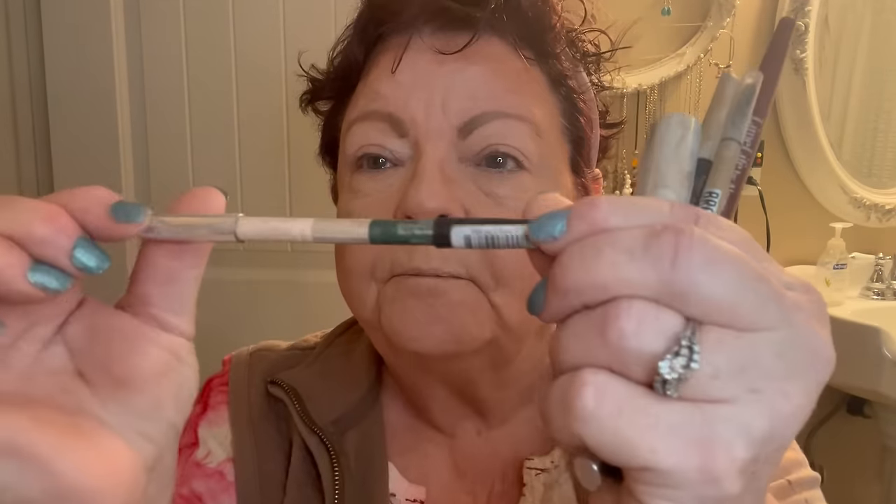I bought one of these twin pencils — one of them is a blue one, which is kind of cool to put under your eye, but I'm going to wait on that. There's also this light one and I like to take that one and put it right up underneath my eyebrow.